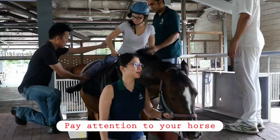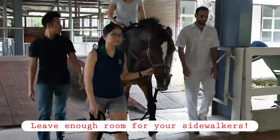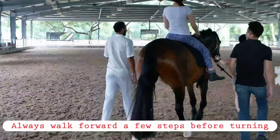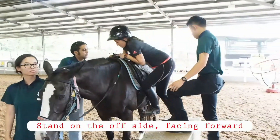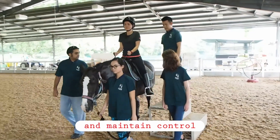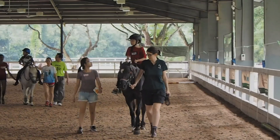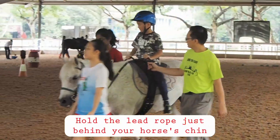Stay alert and in control of your horse. Avoid sharp turns and sudden starts and stops. Stay in control during mounting. Your main focus is the horse, but take the rider into account when planning transitions and turns.